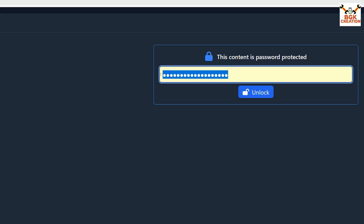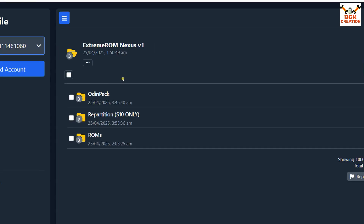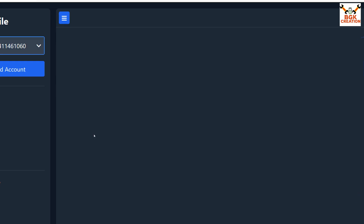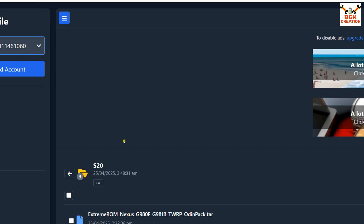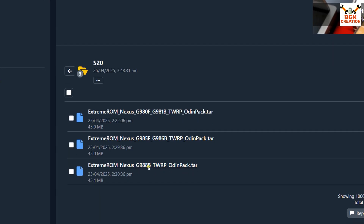I'll highlight and paste the copied password, then click unlock. The files are categorized — click on Odin Pack first, then select S20. I'll download the Odin pack for the Galaxy S20 Plus. The S20 Plus model number is G985F, and this file also works on G986B. If you have G980F, use that file instead. Check your model number and download accordingly.